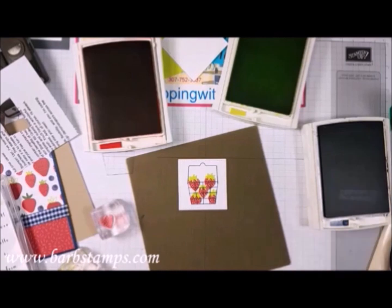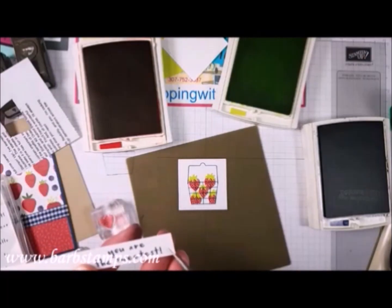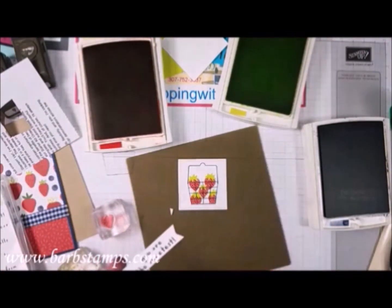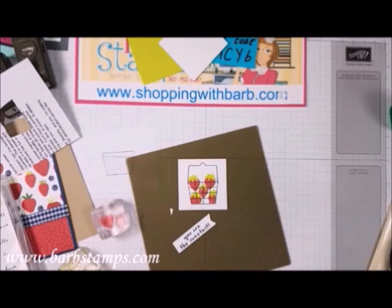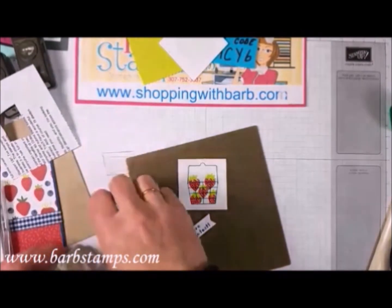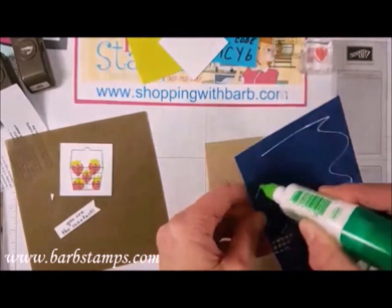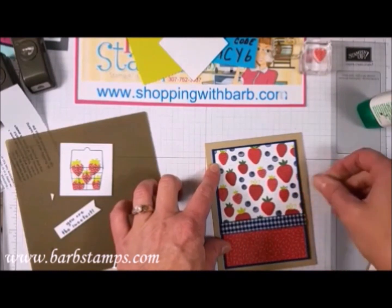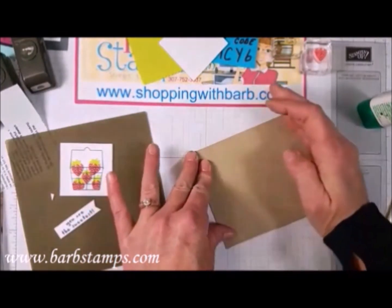That looks pretty good. I'll get my ink pads put away because I'll make a mess. Let's get this piece put on — I need to make sure it's centered and push it up just a hair. Very good. This is the second largest square from the Stitched Shapes Framelits, and this is from the Layering Squares Framelits — a scallop square, what I call number seven. Number one is the tiniest and I just go up from there.